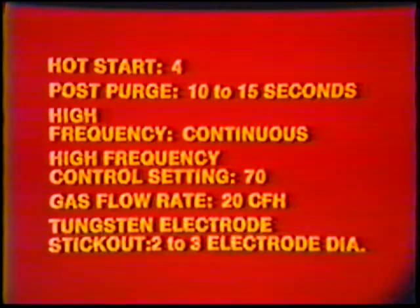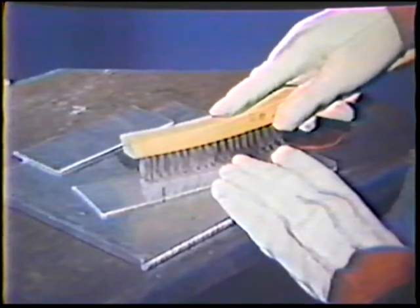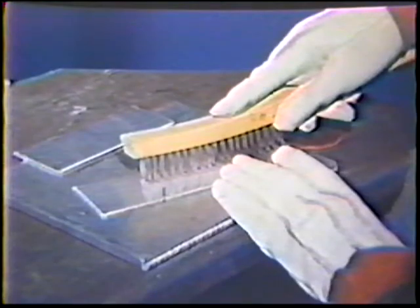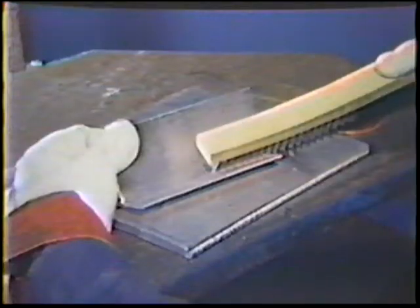Tungsten electrode stick out: 2 to 3 electrode diameters. Prior to preparing the workpiece, thoroughly clean two pieces of aluminum to remove oxides. Position the two pieces to form a T-joint, make small tack welds at each end without filler metal, and then thoroughly wire brush the joint to remove contaminants.